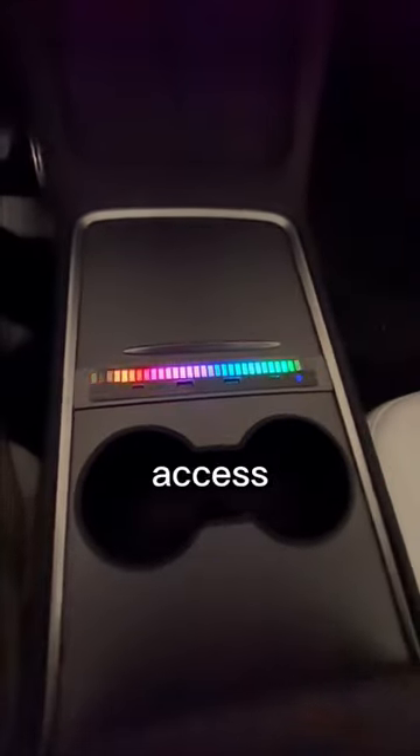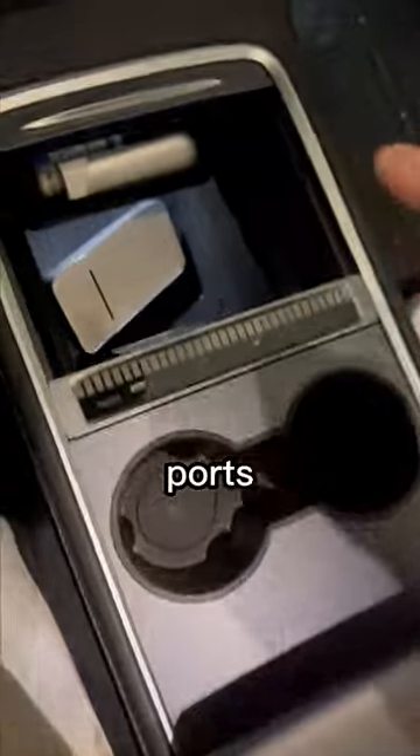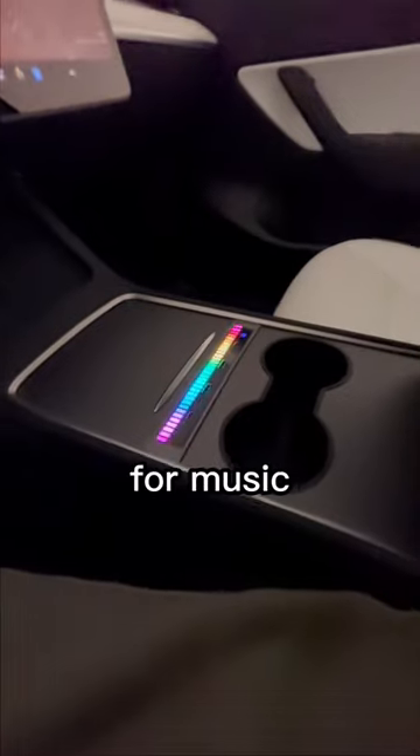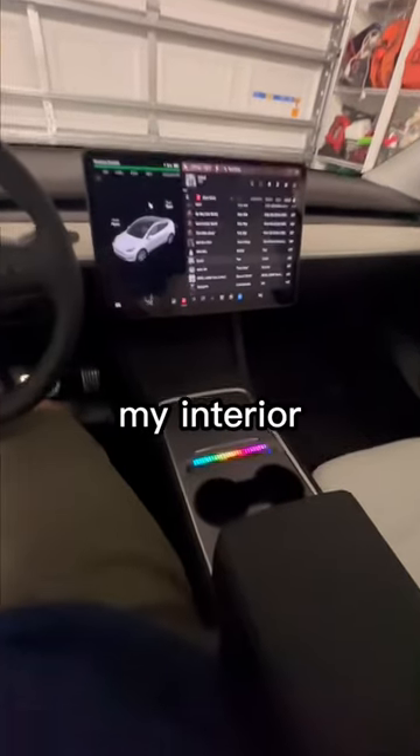It instantly gives you access to two fast-charging USB-C ports and two USB-A ports. But the new feature is it adds an RGB equalizer for music, instantly changing my interior with a useful, inexpensive accessory.